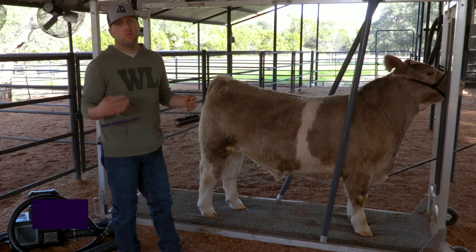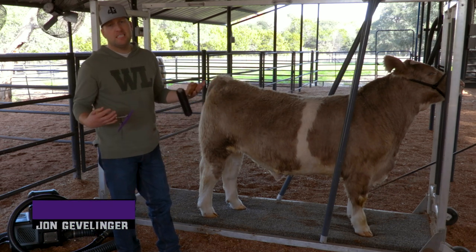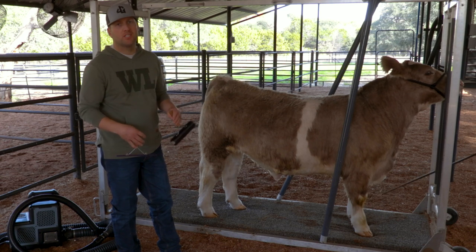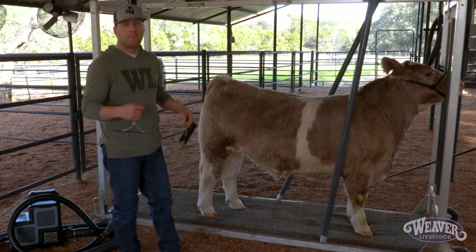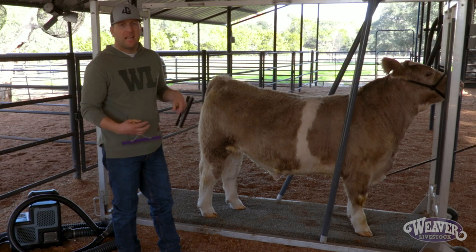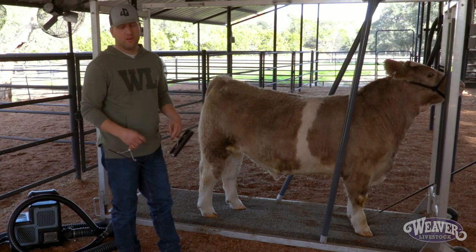Now that we've got that calf clean, whether we've rinsed or washed, we're going to take them back to the chute. This is an easy step to skip, but it's really important. We want to make sure, especially when we're training that hair, we want to get that hair parted and get it all going in the right direction before we come back and start with our blower. It also allows us to train that hair and stimulate hair growth.